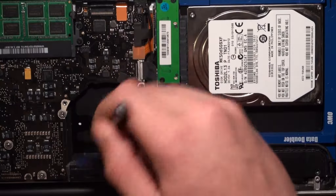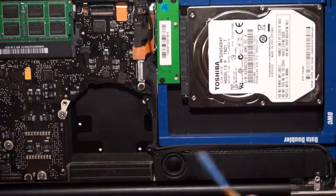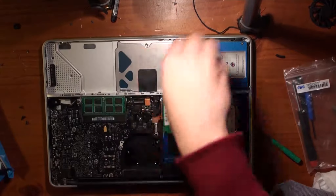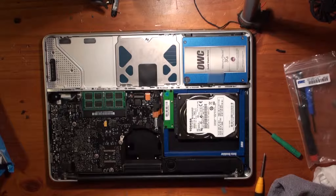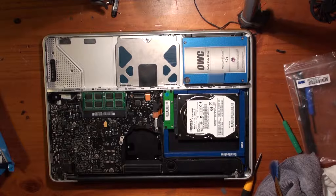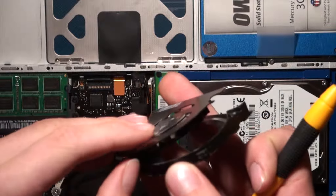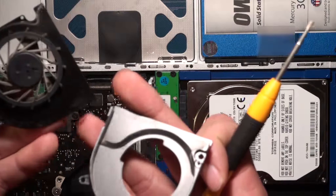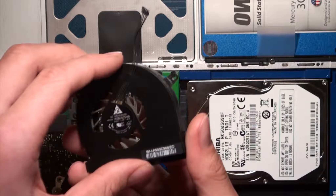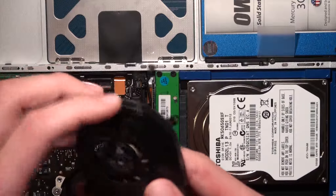We'll just give this a bit of a wipe and get our anti-static rag in here to give it a clean as well. We'll just give everything a general brush and wipe. We'll take apart the fan here — we're going to clean up the housing and the actual fan itself off camera. Now we'll put it back together by clipping the little clips in and doing the one little screw up.